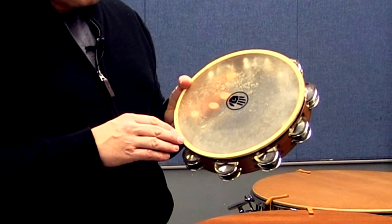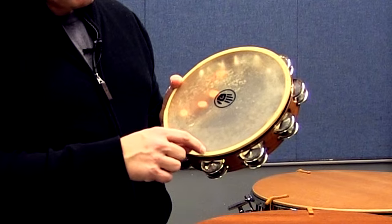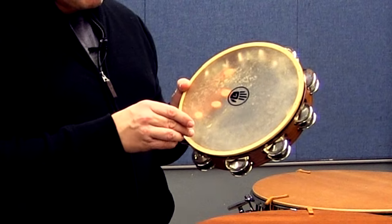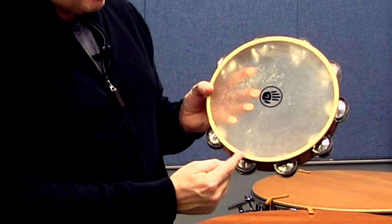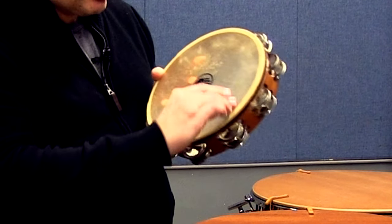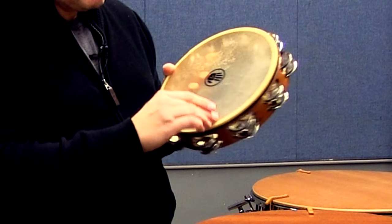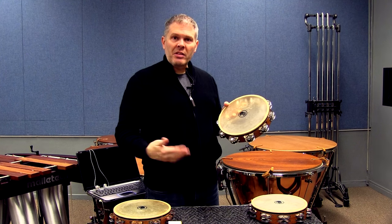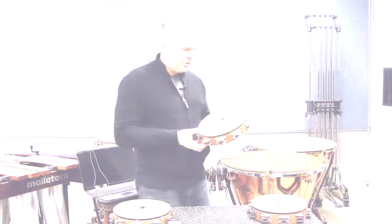One of the things that you'll notice about Black Swamp instruments that's really cool is that they have these nail marks over the jingles, so you can use these as reference points. For this piece, I'm going to start my short rolls here and end them here — right at those marks. For the long ones, I'm going to go all the way from there to there. It helps you develop consistency; you're starting and stopping in the same places, and it's nice to have that reference. So that's what we're going to do for 4C Interludes.